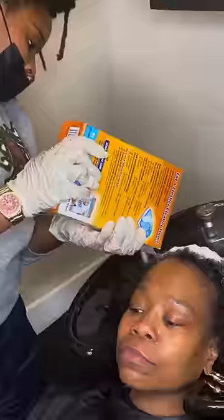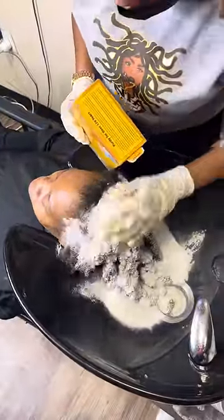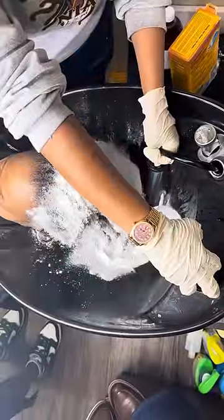Hey Lock Angels! Today we're doing a Lock God Detox on Ms. Rosalie. We're going to start by applying the baking soda all over her hair — just take a look at that. We're in here cooking.